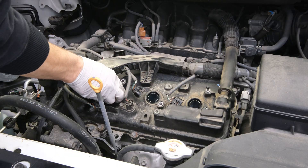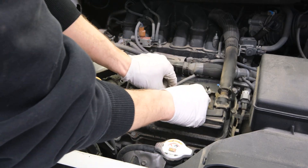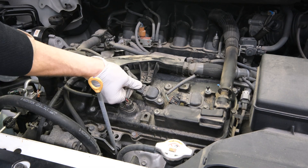Once everything's torqued up, we can begin to install the coil packs one by one. Make sure you're firmly pressing down on the coil pack to make sure that boot is nicely seated down onto the spark plug. Now we can reinstall the fasteners and then the electrical connections one by one.